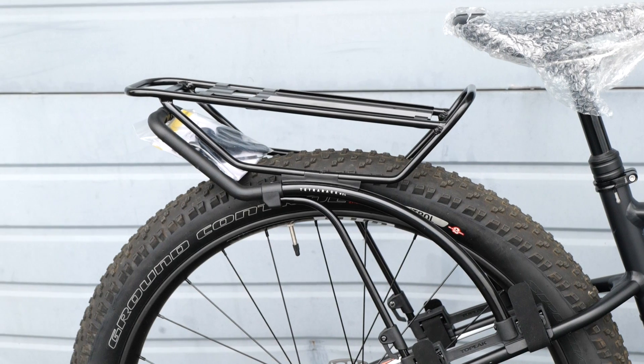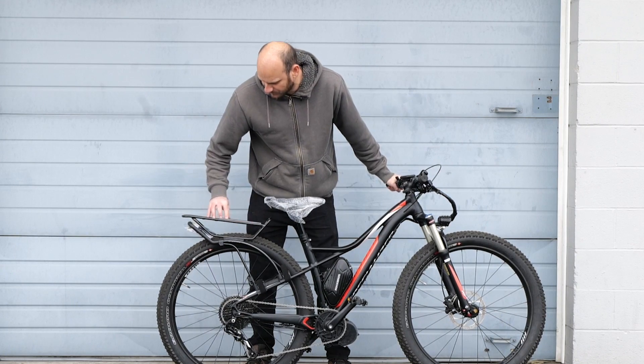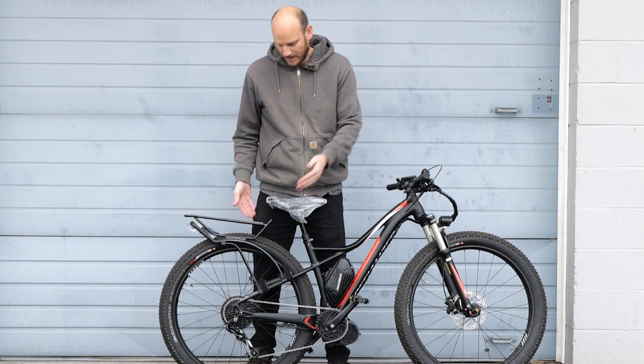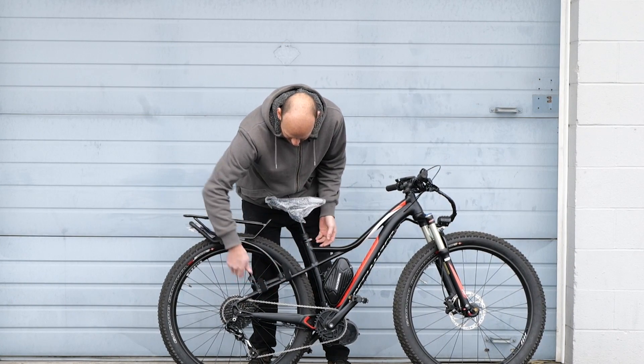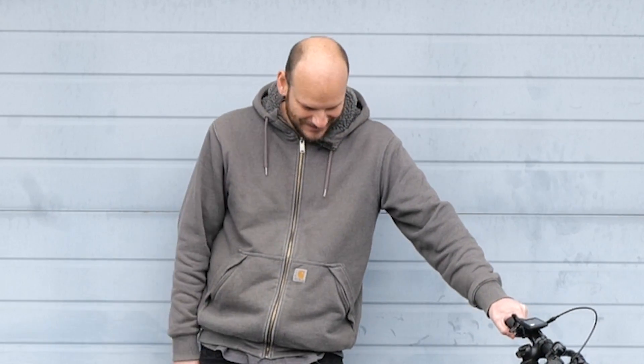We also added the Topeak Tetra Rack — this is the M2L, the mountain bike version, so it's got the wider fit for wider chainstays and seat stays. If they're a little too wide, this will accommodate that. All this stuff is available on johnnynerdout.com. If you're interested and want to help a small business, love you guys for it. And if you want me to keep making videos like this, appreciate it.